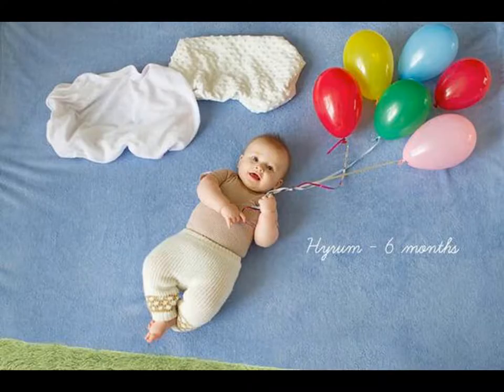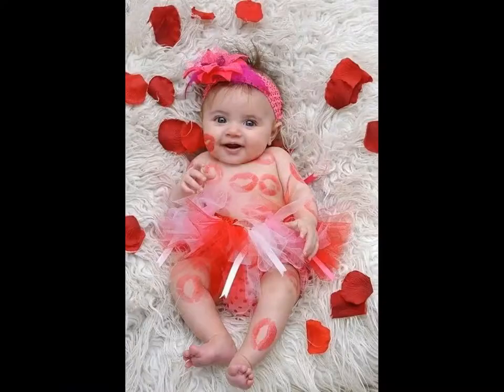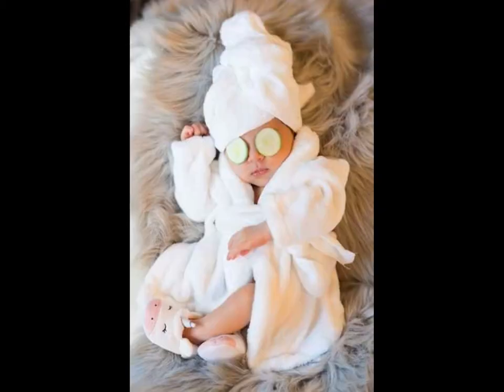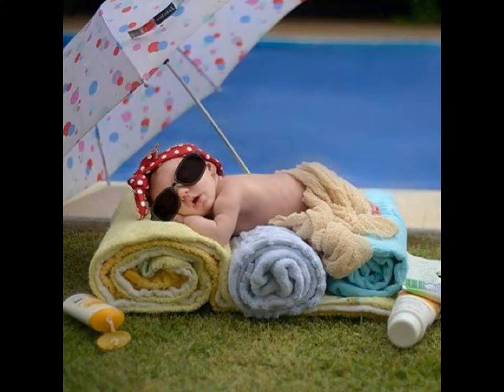Plus, you don't need much material, considering babies only take up so much space. So without further ado, let's look at baby photoshoot backdrop ideas that you can make all by yourself at home. Remember the natural lighting rule and use props to make the baby more comfortable.